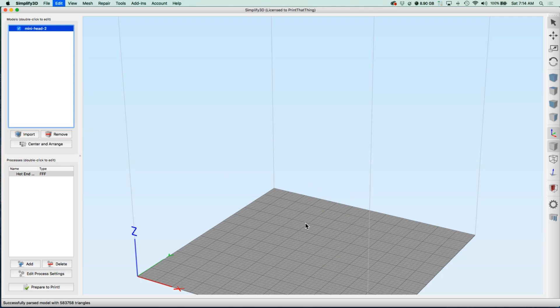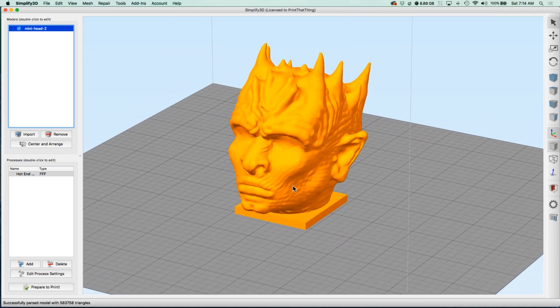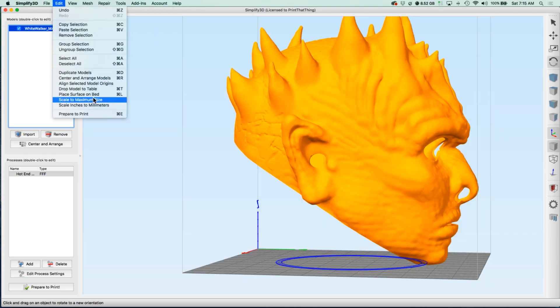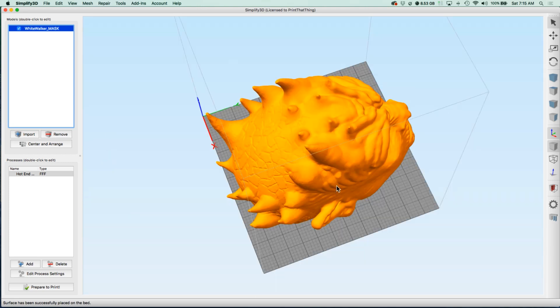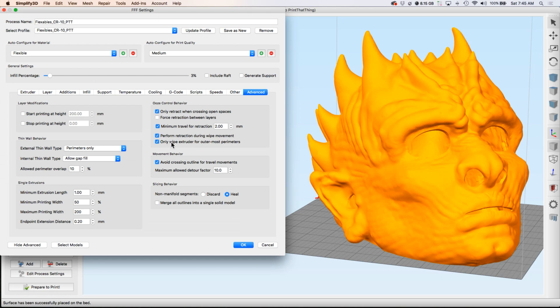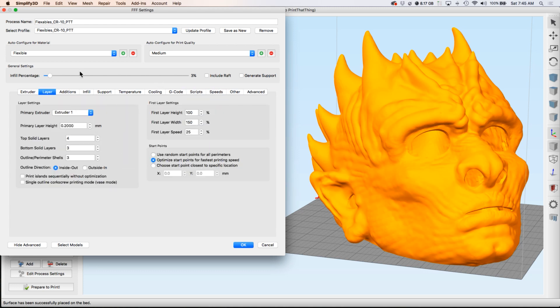Then open up your favorite slicer software — I'm using Simplify 3D. You can also download a smaller desk model if you don't want to print the full mask. If your mask is at an angle, you can use place surface on bed and then click the flat surface we cut off in Mesh Mixer, and that'll pop it to the bed. In the settings, check the advanced tab and you want to avoid crossing outline for travel movements. Since it's flexible filament, it's also going to slow down the speed, and you want to make sure you don't have any rafts or supports.